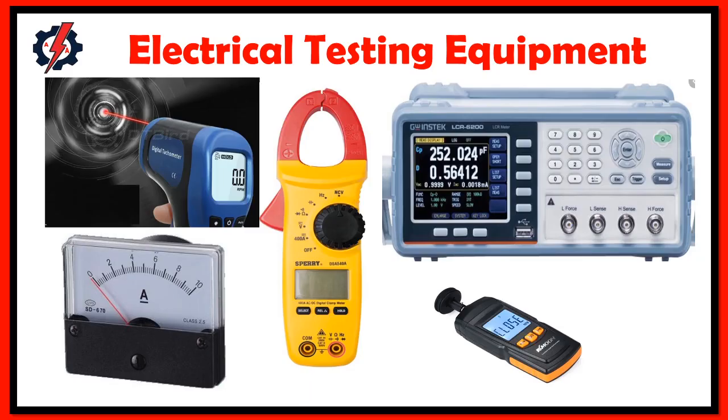An electrical and electronic measuring instrument is used for measuring, display, recording, processing data or value. In simple words, sometimes a measuring instrument is called a meter, like ammeter, voltmeter, ohmmeter, and wattmeter.